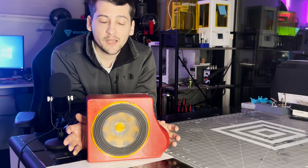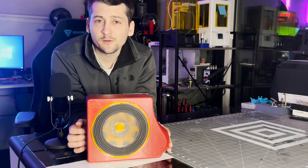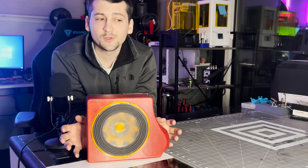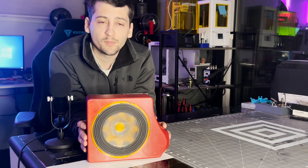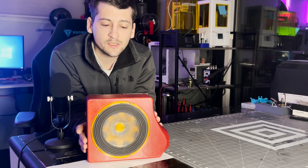I do think it would be worth getting a DSP to fine-tune the speaker even further. With some tweaking, I believe this speaker could really shine. But that's about all I have for today on this.